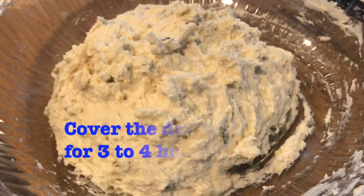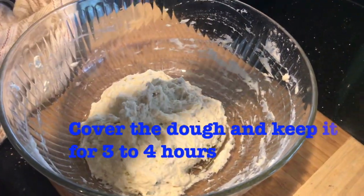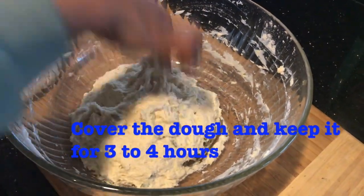Shape the dough as shown, cover it, and keep it for 3 to 4 hours in a warm place to ferment.